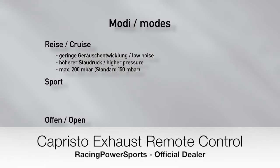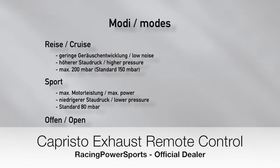In Sport mode, maximum engine power has priority. That is why here the valves are already open at a lower back pressure. The threshold for the best overall engine power can be determined on the motor power testing station. The default value is 80 millibar.